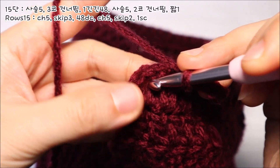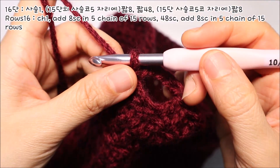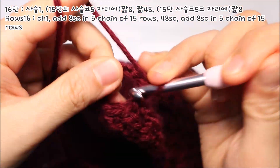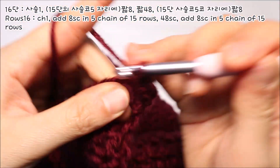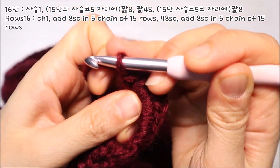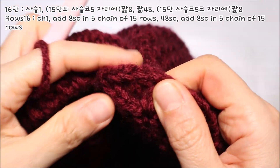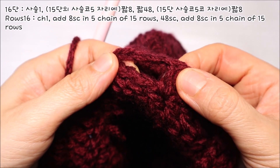끝에 3코가 남게 되면 다시 사슬코 5코를 떠주세요. 그리고 2코를 건너뛰고 마지막 사슬코가 떠져있던 자리에 바늘을 넣어서 짧은뜨기 1코를 떠주시면 됩니다. 이제 마지막 단을 떠보도록 하겠습니다. 사슬코 1코를 떠서 기둥코를 올려주세요. 그리고 모자를 반대편으로 돌립니다. 전단에 사슬뜨기를 5코 떴던 곳에는 짧은뜨기를 8코 떠주세요. 그리고 옆코로 이동을 해가면서 짧은뜨기 1코씩을 떠줍니다. 각 코에 1코씩 짧은뜨기를 뜨면서 삥 돌다보면 맞은편에 사슬코 5코를 떴던 곳을 만나게 될 거예요. 이 사슬코 자리에도 짧은뜨기를 떠야 되기 때문에 사슬코를 뜬 전코까지 짧은뜨기를 진행을 해주시면 됩니다.